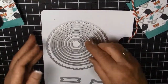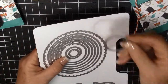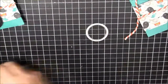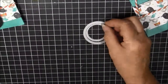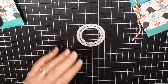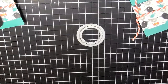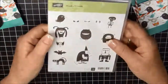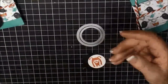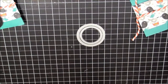Then I took the third framelit from the center — this is from the Circles Collection — and I used the Starburst Collection, the second one in. I ran those through my Big Shot. I took this little character, stamped him in tangerine tango on white, then cut it out with the Big Shot right there.